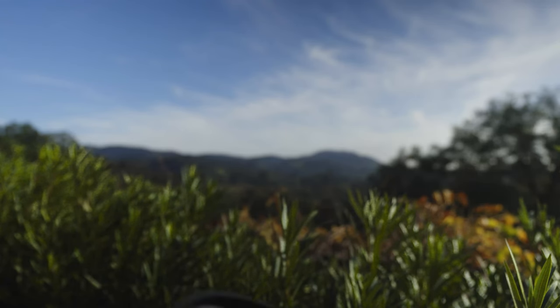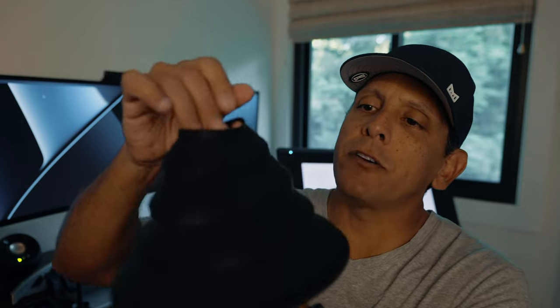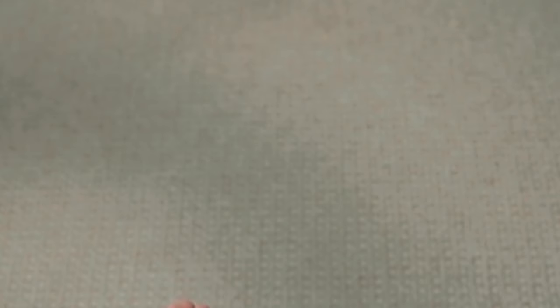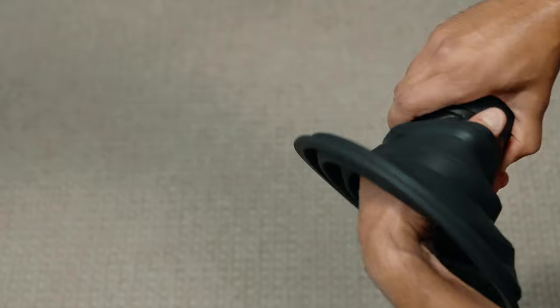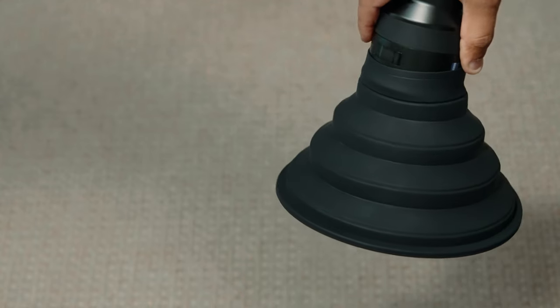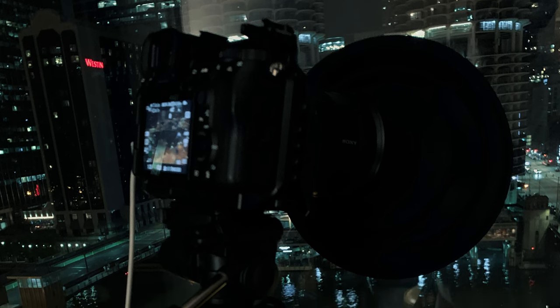Luckily, I had my trusty ultimate lens hood. You can see that this is made out of a silicone rubber and it's static free, so it doesn't really collect dust at all. This opening works with lenses that are 49 to 82 millimeters, and you see it's real stretchy. If I had this connected to my camera, you're able to press this up against the window and it blocks all of the glare that's happening within the room.